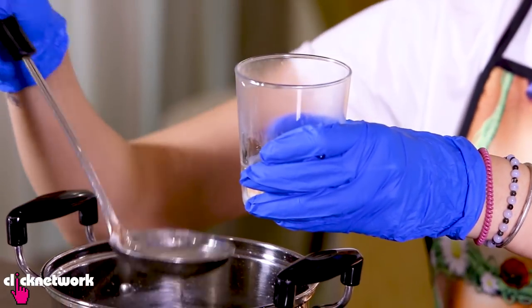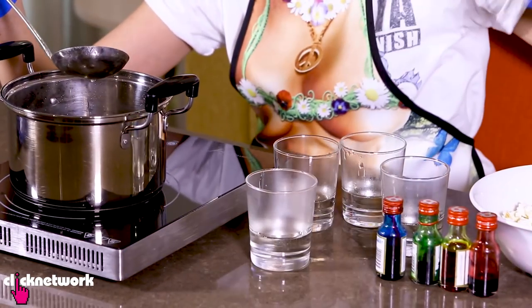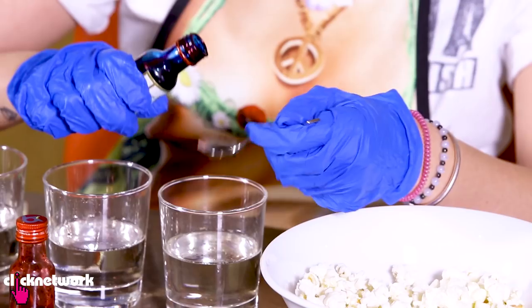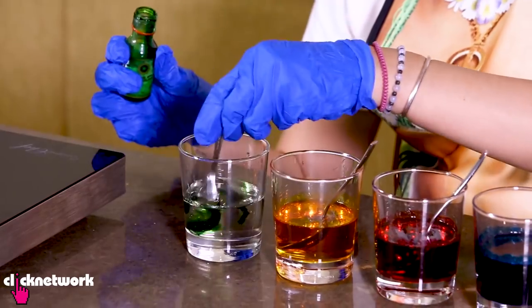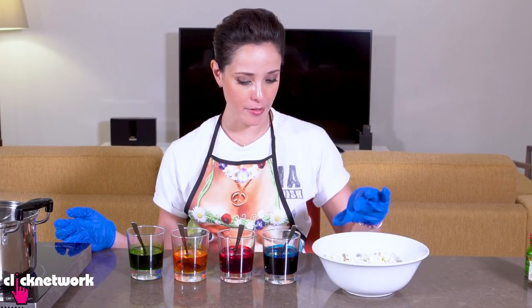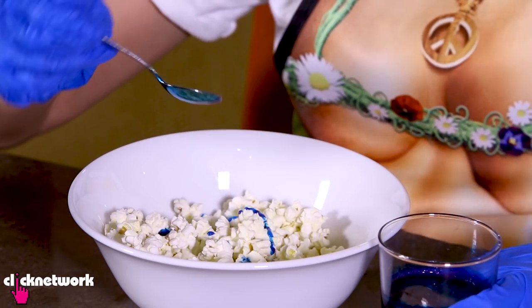Evenly distribute the syrup into separate glasses. I've got four glasses because I'm going to do four different colors. Now I'm going to add the food dye to my sugar syrup. The next step is to get some regular popcorn and then add your food coloring syrup to the popcorn.